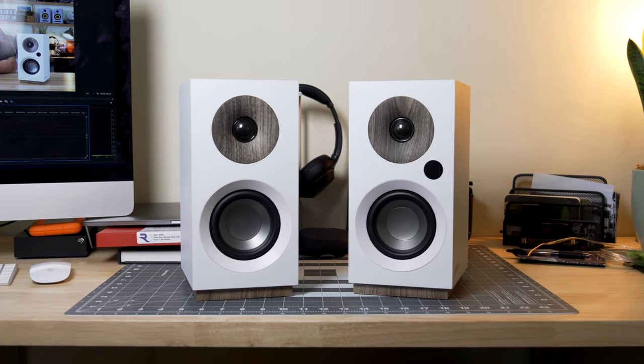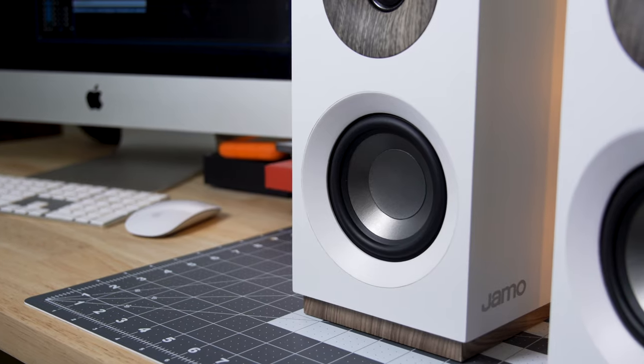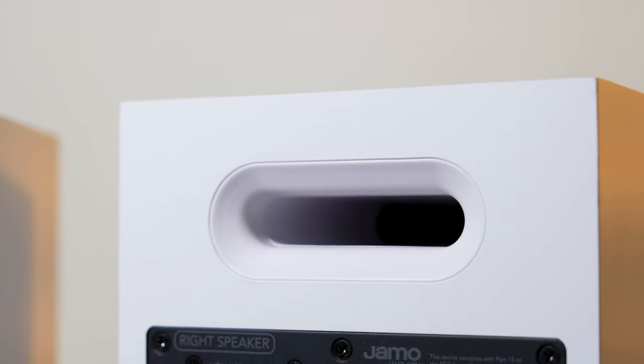A near-field monitor — you could think of them that way. Each speaker has a 1-inch soft dome tweeter that sounds clear and smooth. The 4-inch woofer gives you a pretty good full bass, and the port on the rear of each speaker helps it sound even bigger and more full.